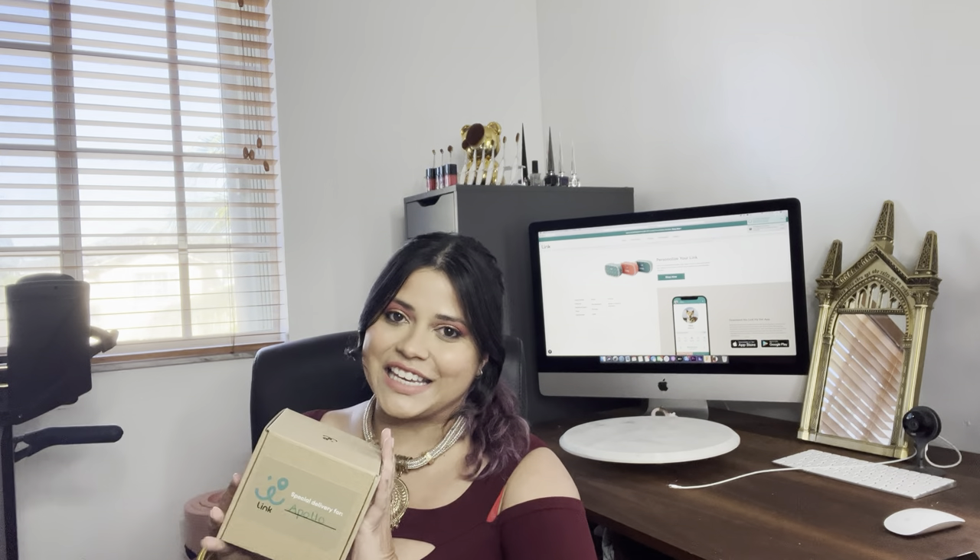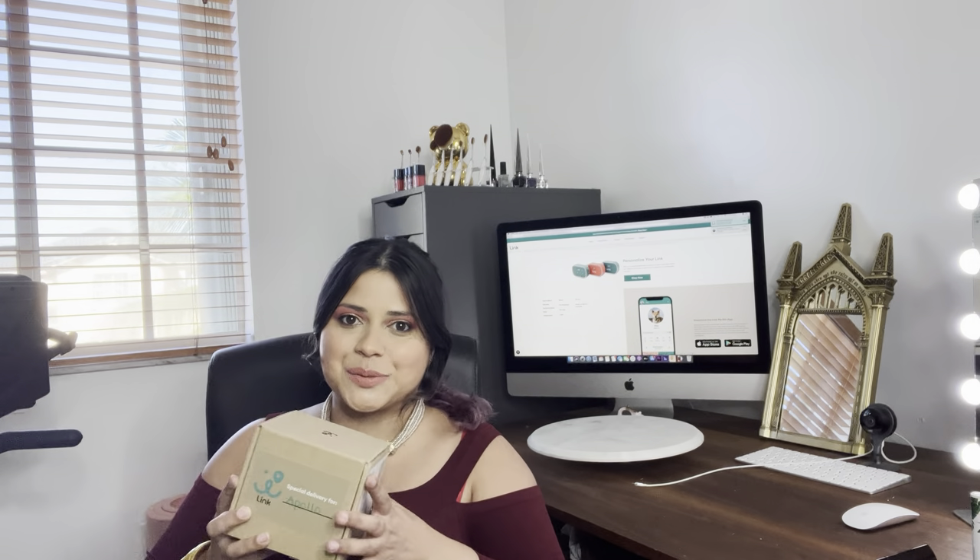Hello everyone, today we're going to be reviewing the Link GPS tracking device. This was sent to us from the company and they gave us a one-year subscription for Venus and Apollo to be tested and reviewed. Even though they sent it for free, all the opinions will be 100% honest. The things that are good we will say are good, and the things that are bad we will say are bad. I want to mention right from the beginning that this was sent to us for free.